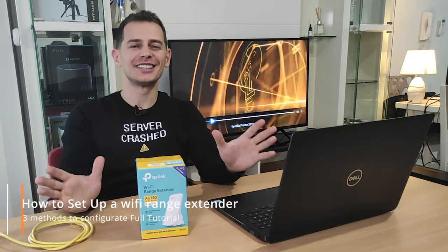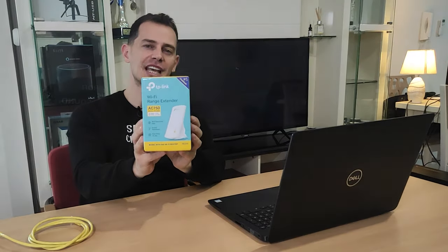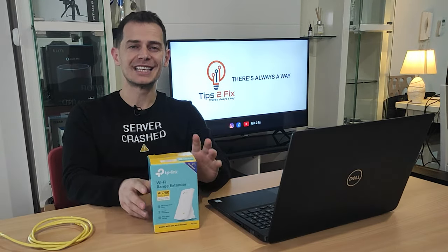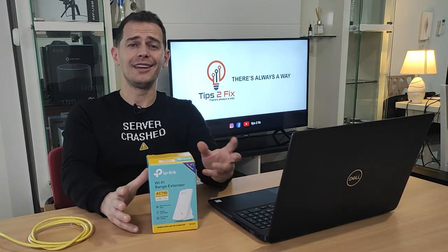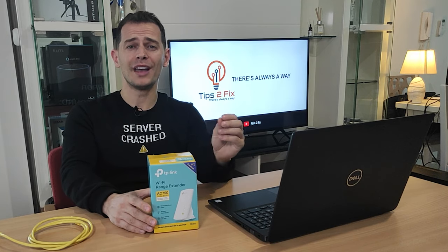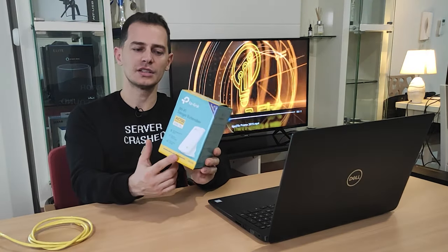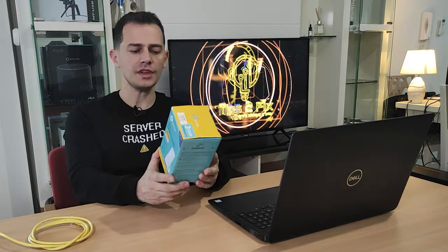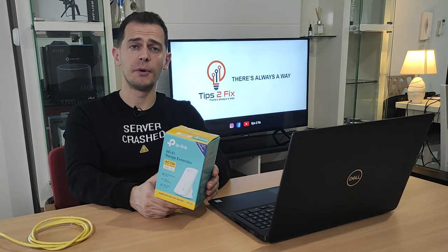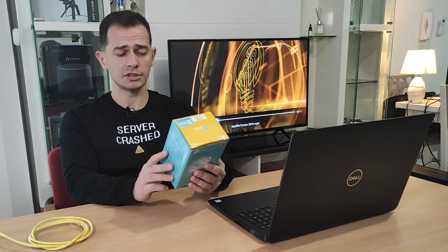Hello my friends, welcome to this video tutorial. Daniel here from Tips2Fixen. Today I will show you how to configure this Wi-Fi range extender. This equipment will help you extend your Wi-Fi strength in your house. If your router is on the first floor and you go to the second or third floor and your Wi-Fi signal is very low, this is what this tool is built for. It has both 2.4 and 5 GHz. I will paste the link in the description and you can find it on Amazon or eBay.